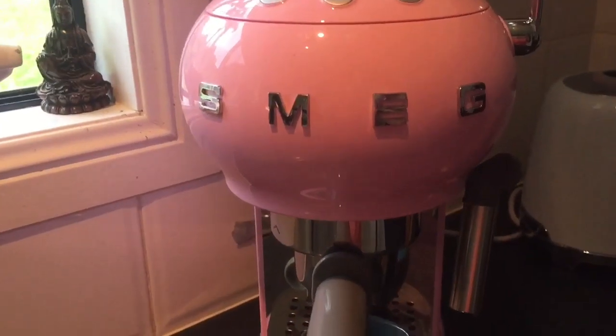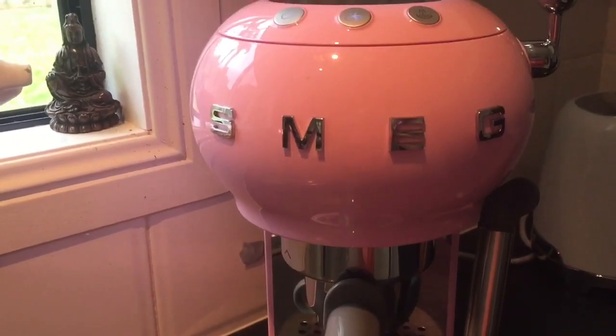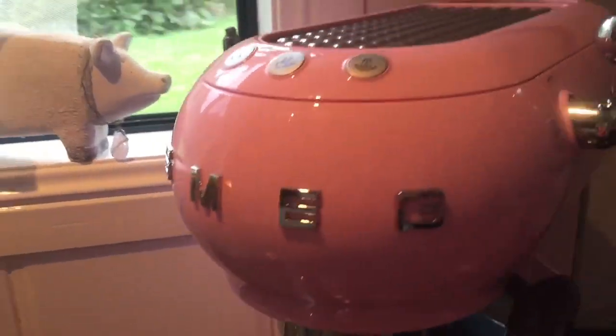Today I am showcasing my new Smeg. As you can see, it's pink, which is why I actually bought it.